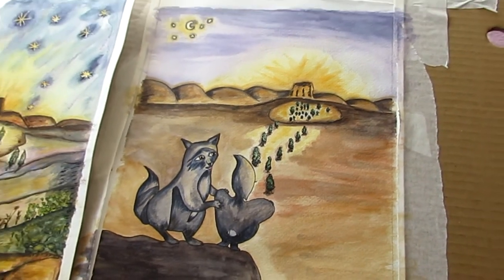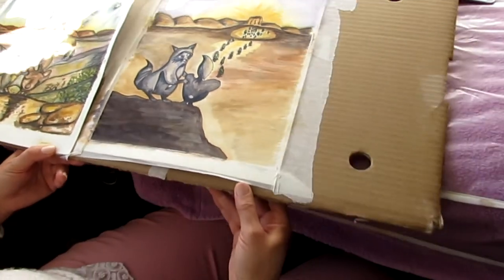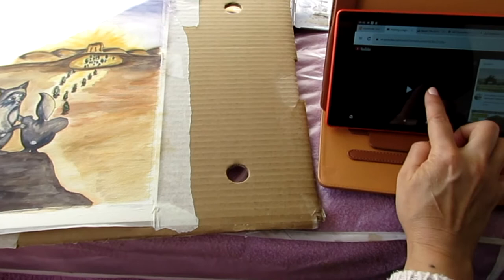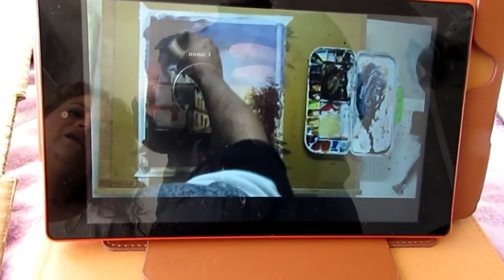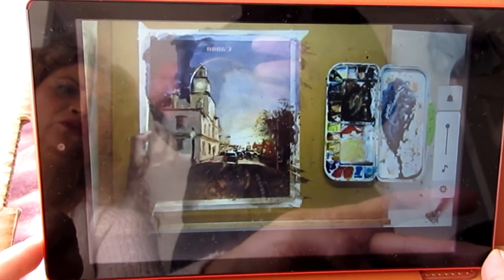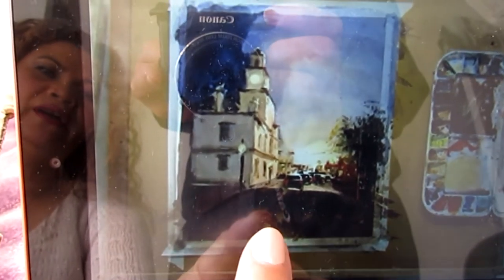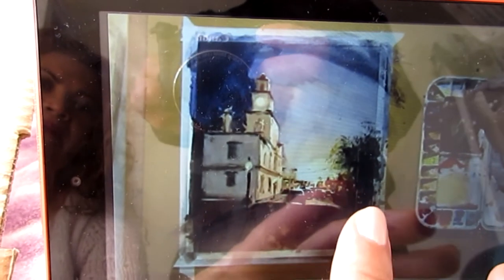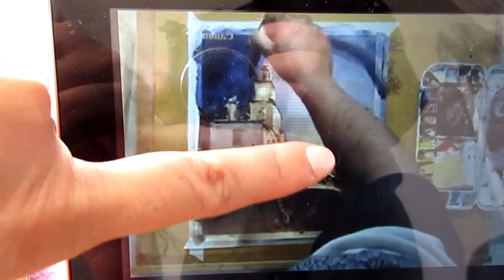I wasn't sure how to do that, so I had to do some research. I went on YouTube and came across a lovely artist called Janna Watercolours — I'll show you how he was painting. I could see the foreground was quite dark, which is what I tried to do with my creatures. I put the creatures on a cliff which is quite dark, and then the light towards the middle or end of the watercolour paper representing the light of the sunrise.